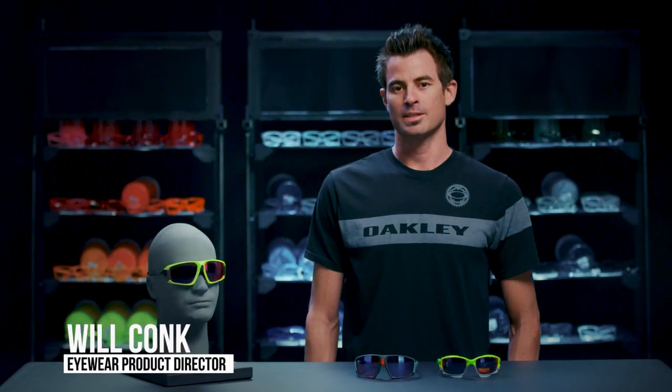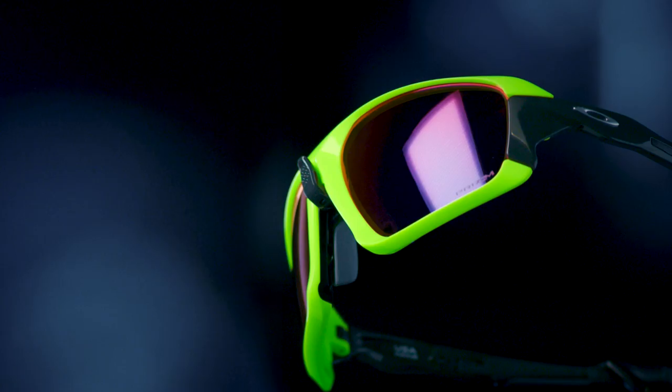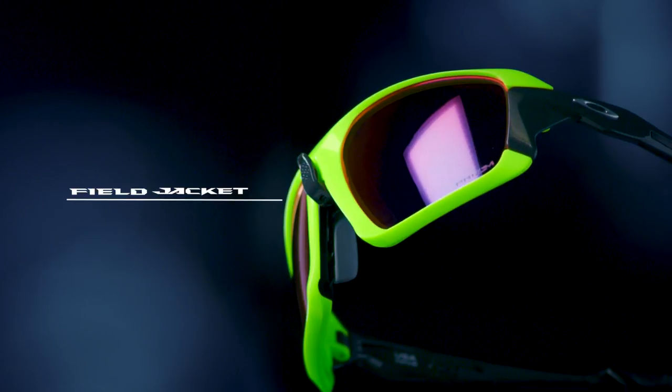Hi, I'm Will from Oakley's product development team, and we're going to talk about Field Jacket. We do find that we fog our glasses a lot. We hear it from athletes, we hear it from customers, and we really wanted to fix that.